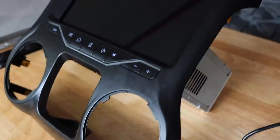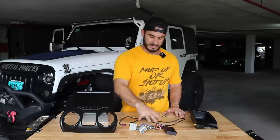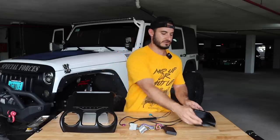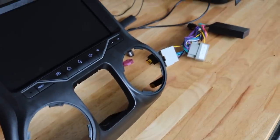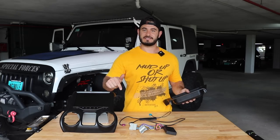You're going to get your 9-inch screen, which fits directly on — it's a plug-and-play. You're going to get all the wires that you need, and you're also going to get the tray which fits on to the back. So let's jump into the Jeep and get this installed.